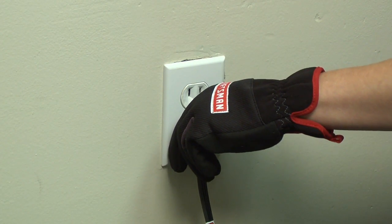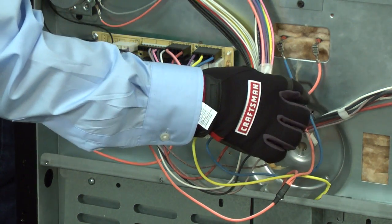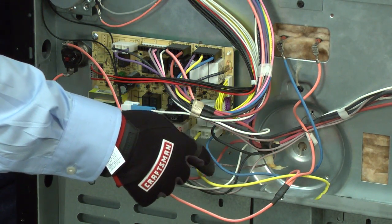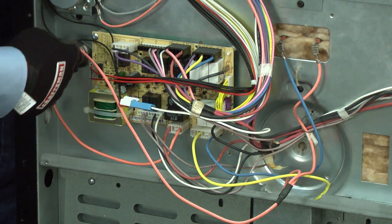First, unplug your appliance. To avoid electrical shocks, all continuity checks must be conducted with the appliance unplugged. If an electrical part is connected to the wire, the easiest way to check for continuity is through the entire circuit, because both ends of the circuit will be connected to the control board.